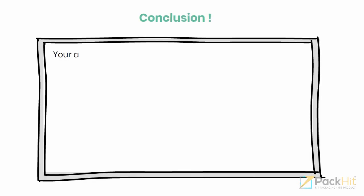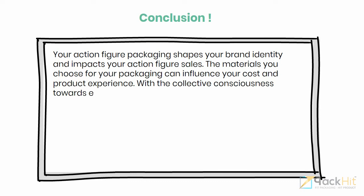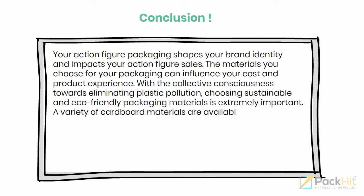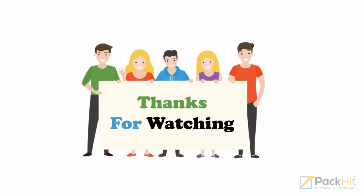Conclusion. Your action figure packaging shapes your brand identity and impacts your action figure sales. The materials you choose for your packaging can influence your cost and product experience. With the collective consciousness towards eliminating plastic pollution, choosing sustainable and eco-friendly packaging materials is extremely important. A variety of cardboard materials are available for your action figure boxes — be sure to choose one that aligns with your product, shipping requirements, and budget. For more information, visit PackHit.com.